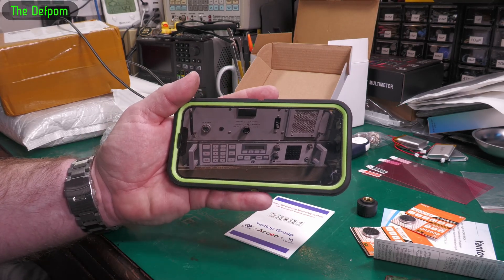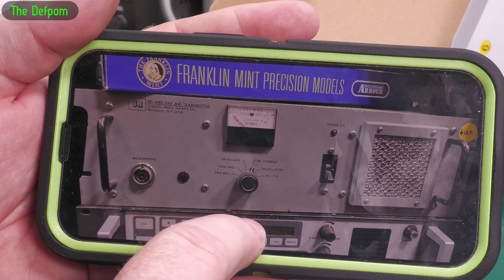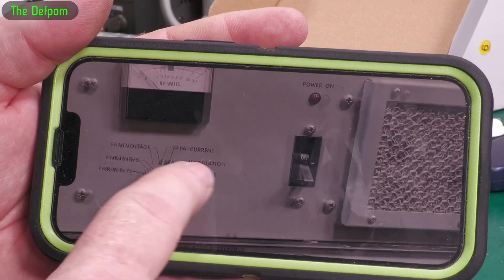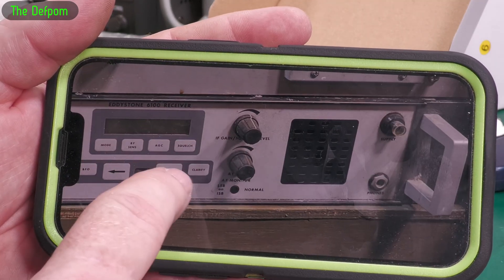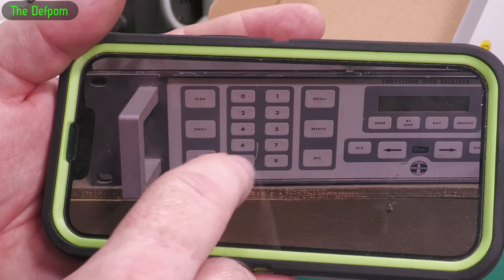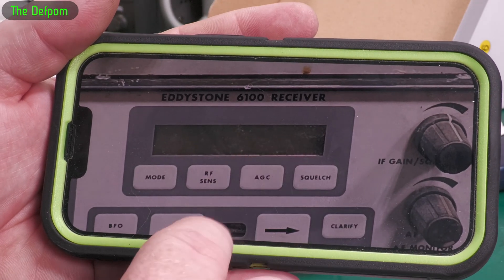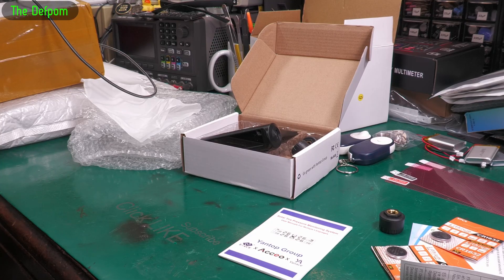This is why she texted me - she just saw these in a junk shop. It says 6100 receiver. So I told her interesting but no thanks, I don't have a use for those things. But she just keeps sending me pictures now.